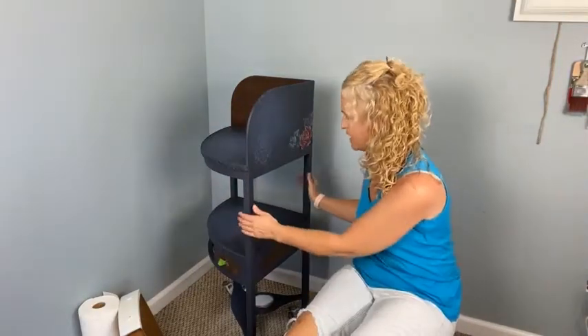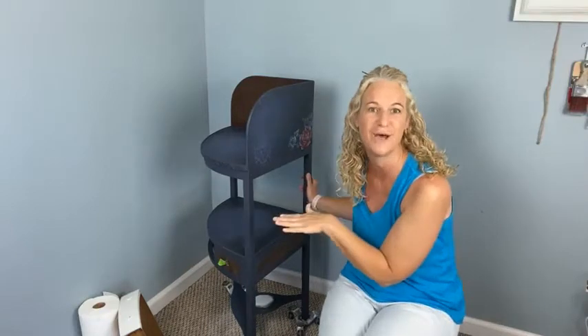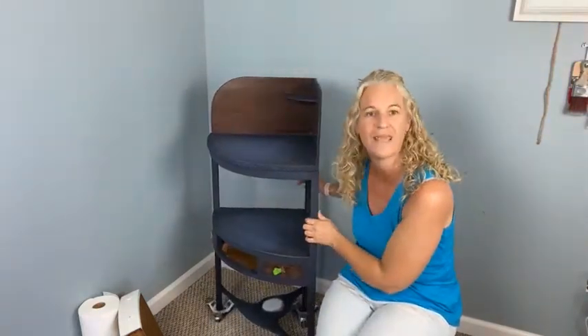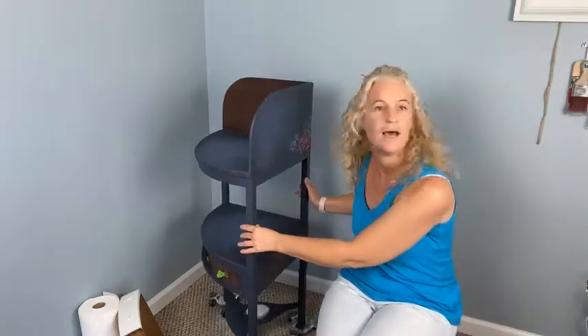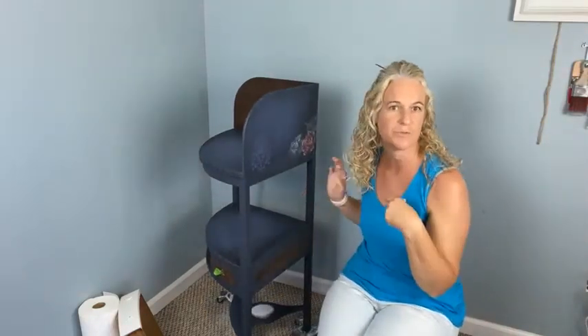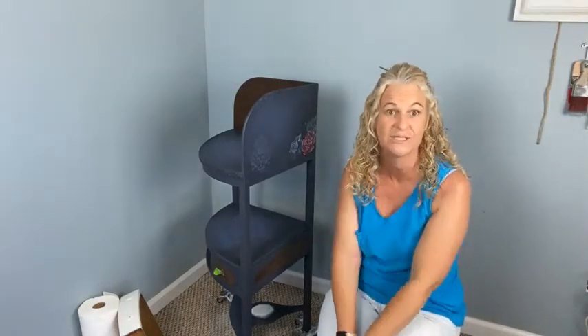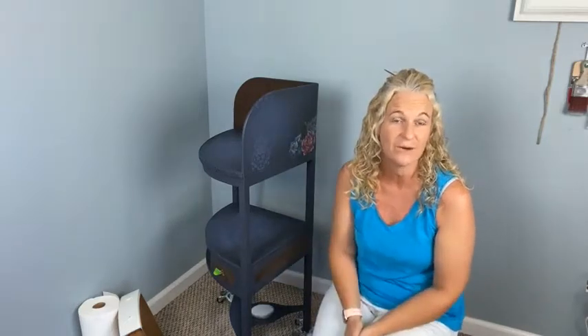Tonight we're going to be working on this old antique wash stand and doing some cool stuff — painting over some decoupage paper, blending, and if we have time, some of the silkscreen stencils. Tonight we do have Dixie Belle on with us so they can help answer any questions.